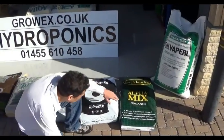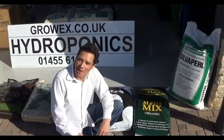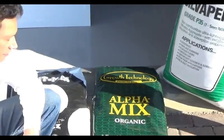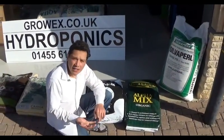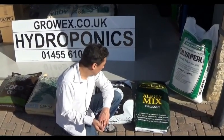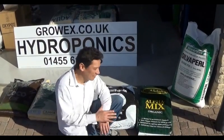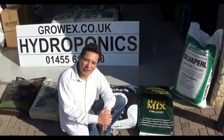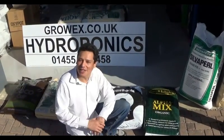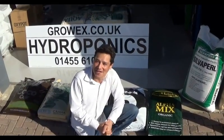The last bag I want to show you is probably the closest thing to soil in hydroponics. This is also peat-based — mined from the ground — and it has a blend of organic food and mineral food. They threw perlite in there for drainage, and maybe even sand because it is quite a heavy bag. But it's still not soil because there's no clay and no real silt in it. It's still peat-based. So I hope this clarifies what is soil, what is not soil, and what's the best substrate for you in hydroponics.